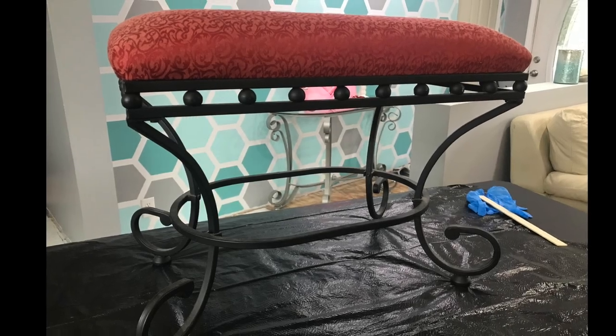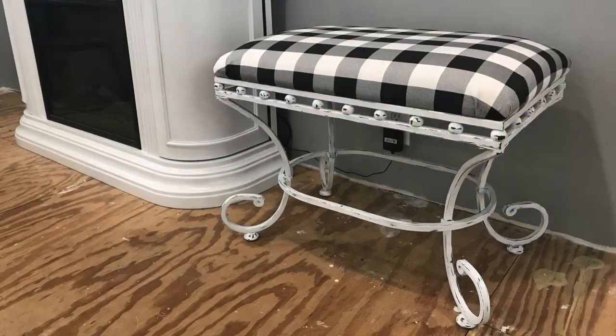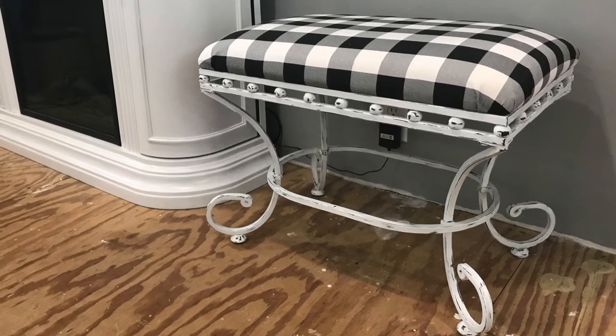Hey everybody, and welcome back. Today we're gonna be taking this bench to Farmhouse Chic, so stick around.